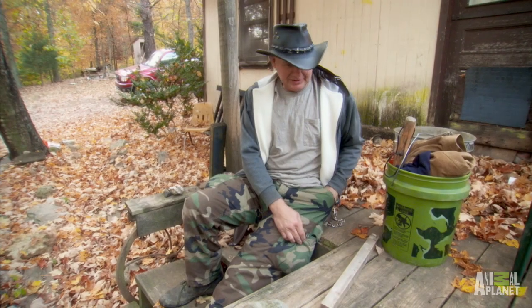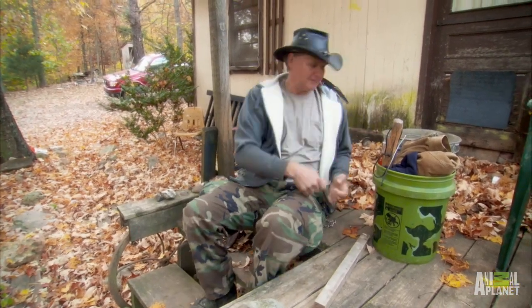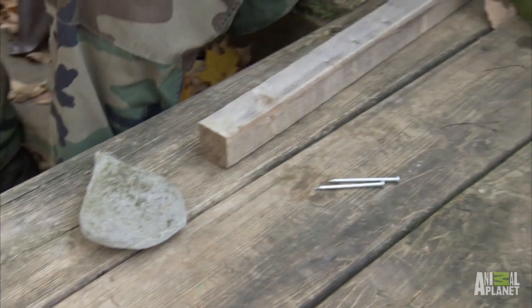I just built me an old bottle opener, the old-fashioned one. I'll just keep a nail with me, just in case. I built this bottle opener out of a nail and a piece of wood and a rock.